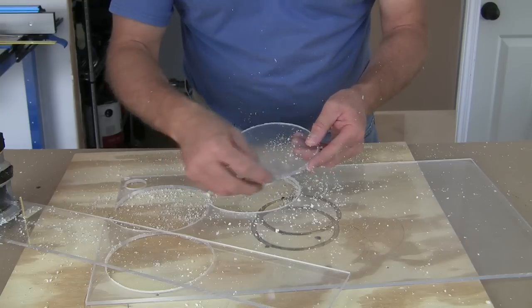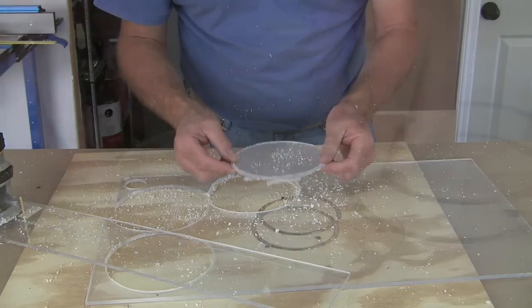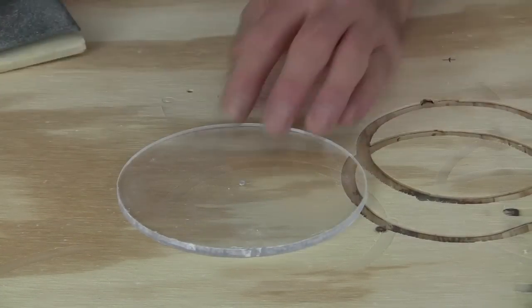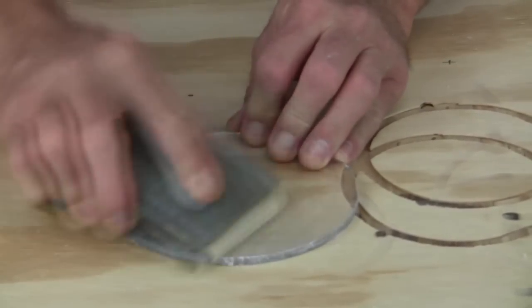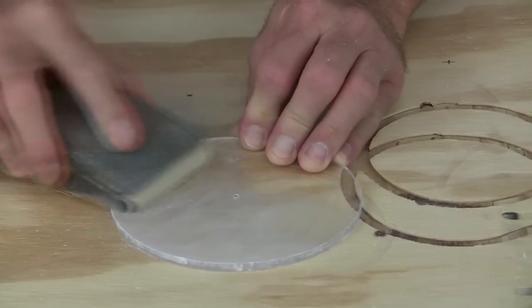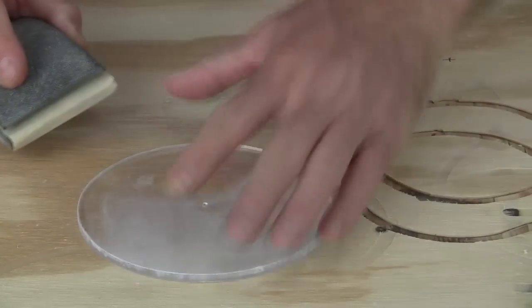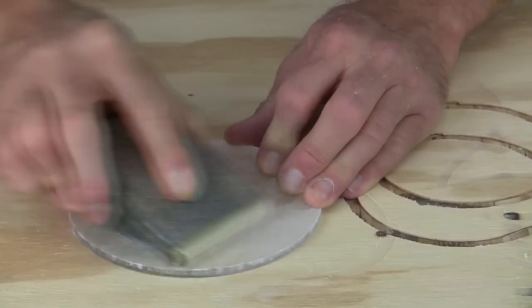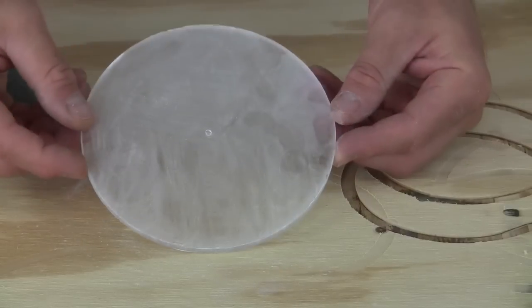I just need to clean the edges of this up and that'll look pretty good. That turned out pretty good. All I'm going to do now is just take some 220 sandpaper and just kind of rough this thing up in a swirling motion. You see how it's getting kind of foggy and frosted looking? I'll just work with that for a little while until I get it frosted enough, and that'll make a good headlight lens.